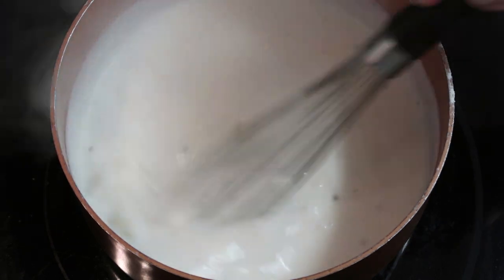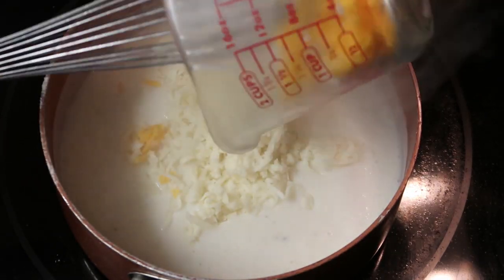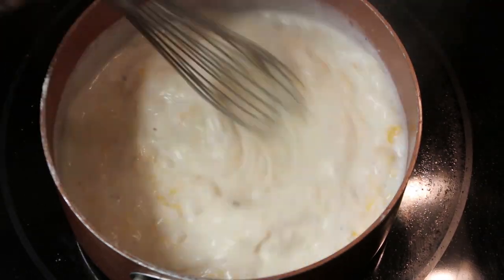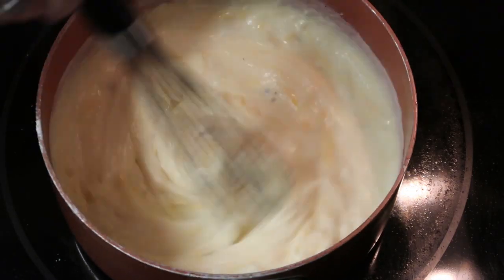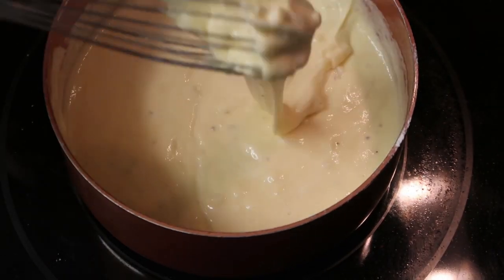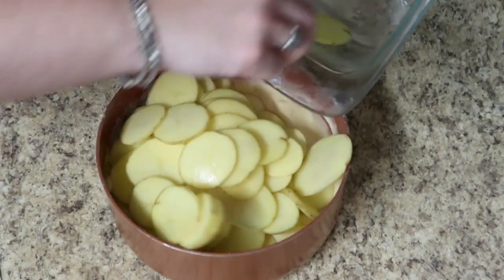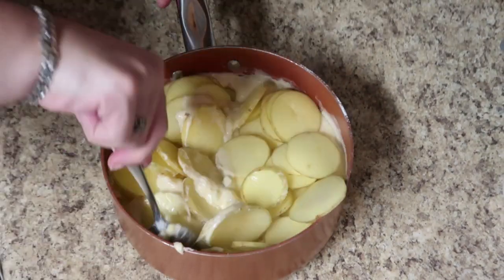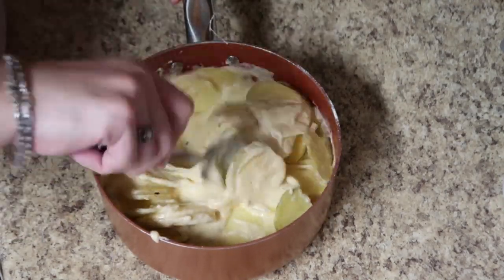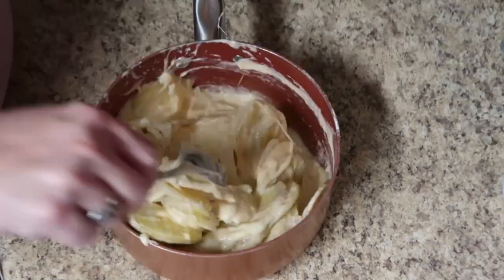Once it reaches that consistency, mix in your quarter cup of diced onion. Once that's mixed through, add in your shredded cheese. This made such a yummy and super easy cheese sauce — it gave me vibes of a beer cheese, the kind you'd serve in a pub with a really salty, fresh-baked pretzel. It smelled and tasted so good. Then pull it off the stove and add in your slices of potato, mixing until as many potatoes as possible are coated. I probably should have dropped every potato in individually so none were stuck together.